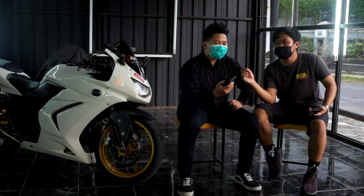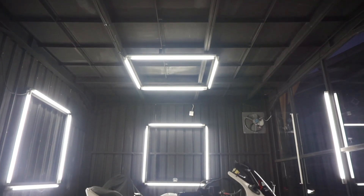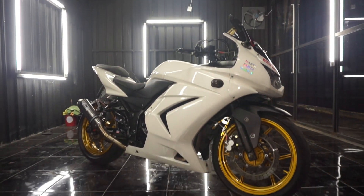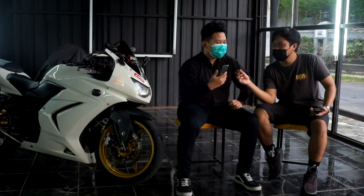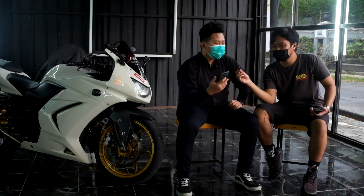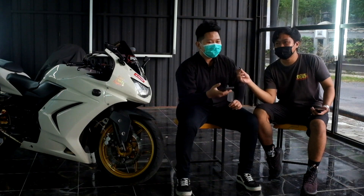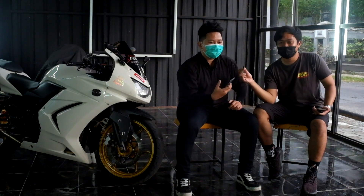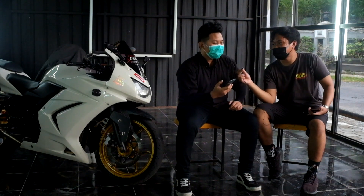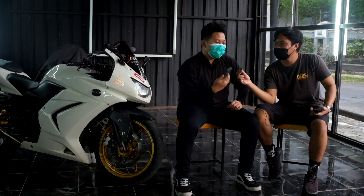Jadi waktu dulu, awalnya waktu saya kelas 2 SMA, saya bingung antara Ninja Carbu dan R25. Tapi setelah dipikir-pikir, Ninja Carbu tetap lebih sesuai dengan yang saya inginkan, terutama dari suaranya yang khas. Ninja Carbu itu 2-silinder pertama, dan suaranya masih terasa hot. Itu sekitar tahun 2016-2017.